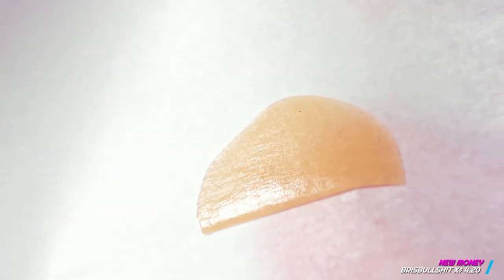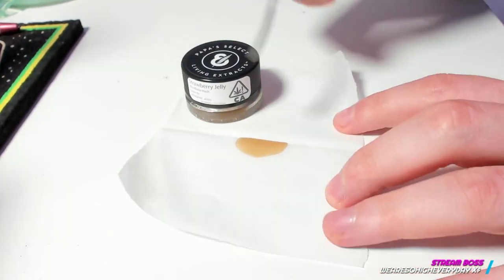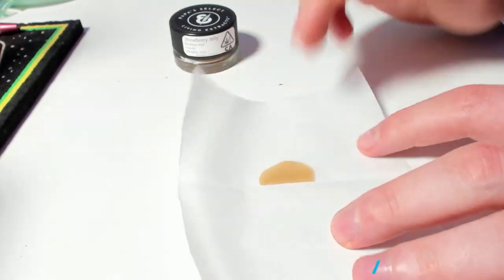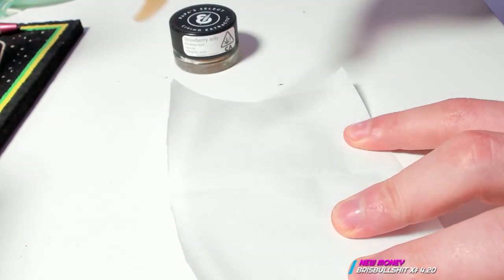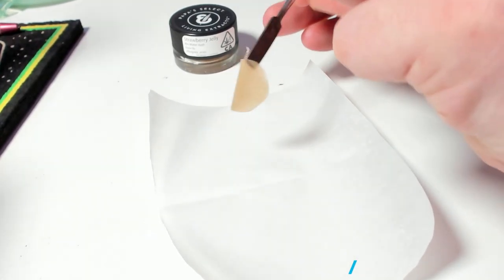Let's get the close-up. Here it is — the reveal. Boom. We got ourselves a nice dab. We're ready to rock. We're going to take our dabber and then in a fast motion, pull this off and it's going to be ready to dab. Boom. Check that out. And that, ladies and gentlemen, is how I personally prepare my ice water hash to be ready to dab.